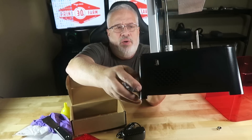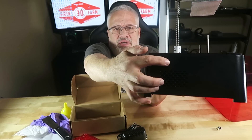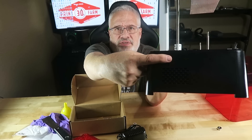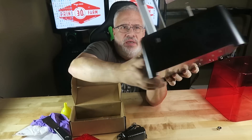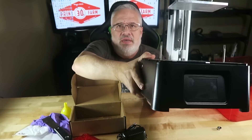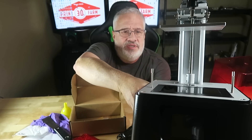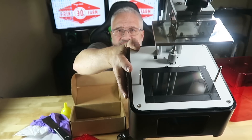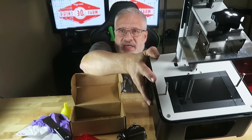The metal is on the bottom with plastic all the way around. The USB connector — where the USB drive plugs in — is right here on the side. The power button is in the back. The rail appears to be super solid. And again, this is a monochrome LCD screen.